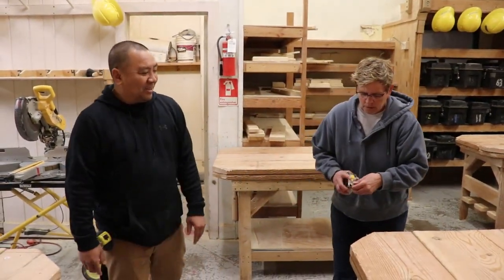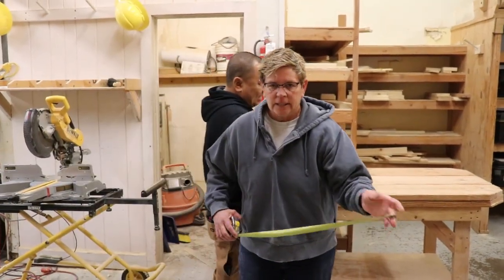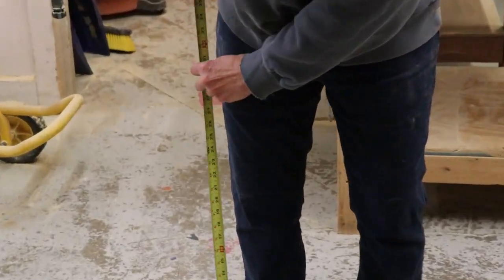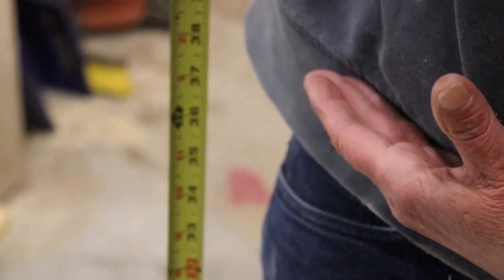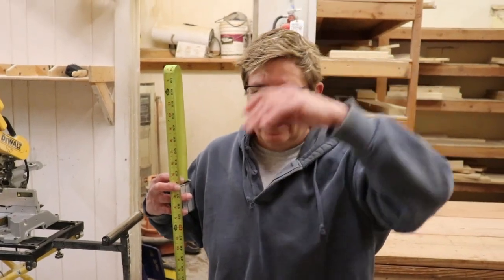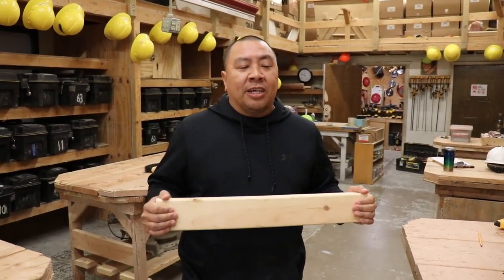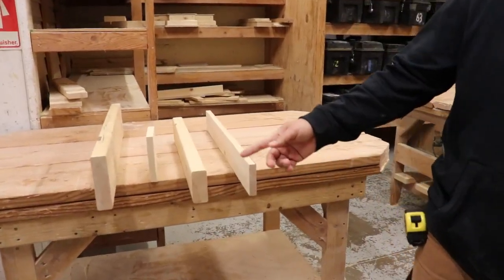Start getting used to measurements and what you think measurements are. If I say what is 12 inches, you should be able to approximate how much 12 inches is. One key is take your tape and measure your body — where does it come up to your knees? That's about two feet. Up to my waistline is three feet, up to my chest is four feet, and then five feet. When we say go grab me a board about two feet long, just understand what two feet looks like. Know your material — that's crucial in construction. That's your one by four, two by four, one by six, two by six.